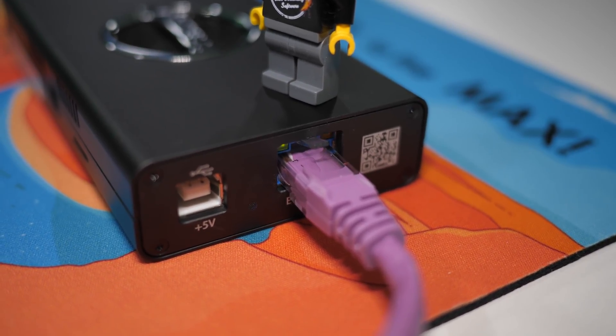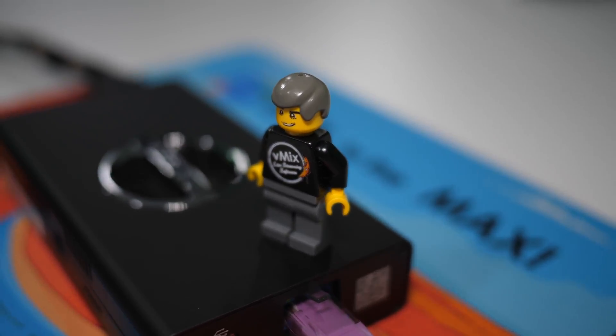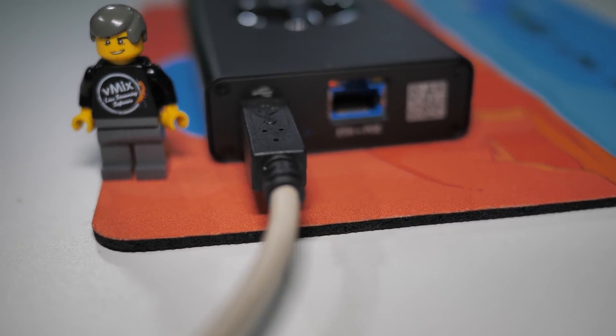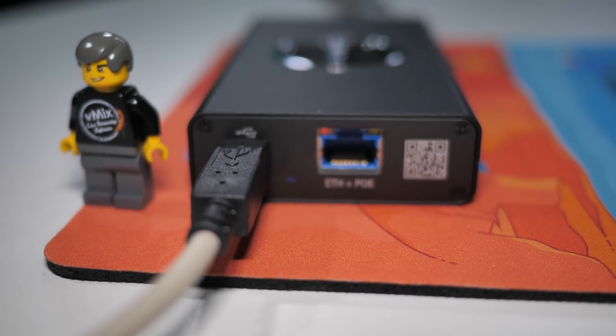Now as I alluded to, this device can be powered via Power over Ethernet, so all you need is one cable for power and distribution. It also has the ability to use USB instead of Ethernet, so you can power and connect via a USB cable. You can plug the USB cable from the device into your computer, and your PC will see it as a network adapter and allow you to bring in the video source just as it would with a network cable — your computer will see it just as an NDI source, which is a really cool feature.